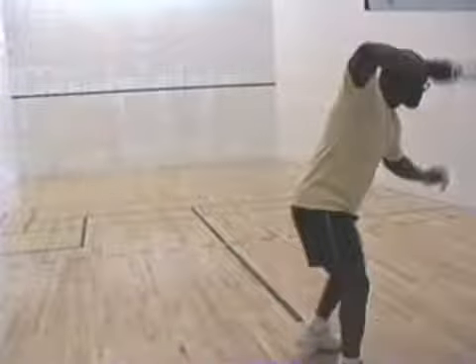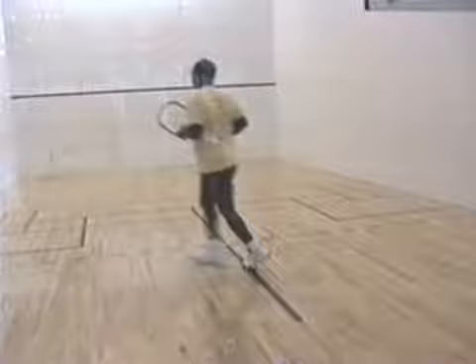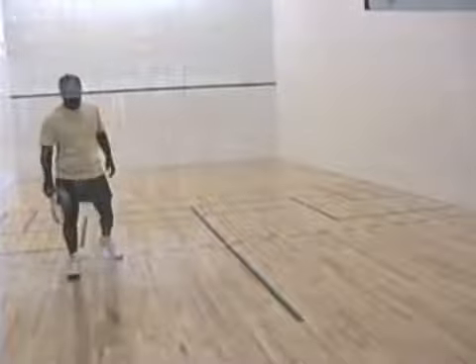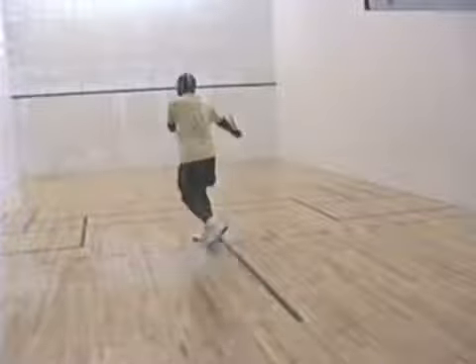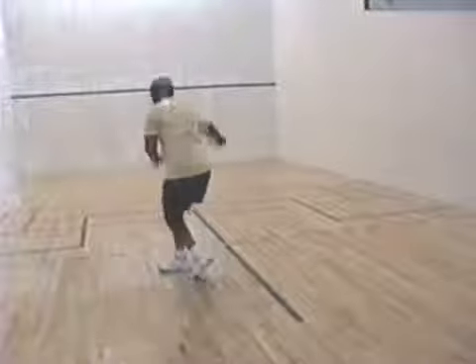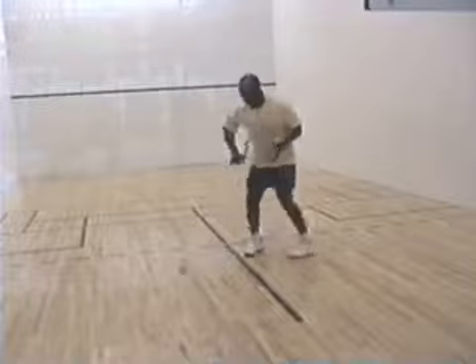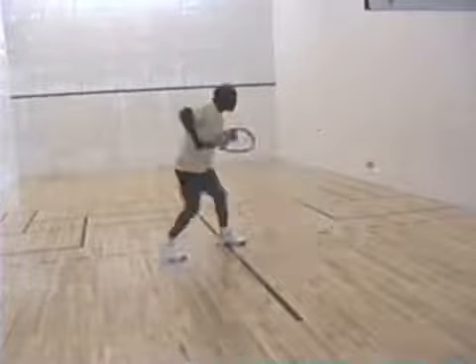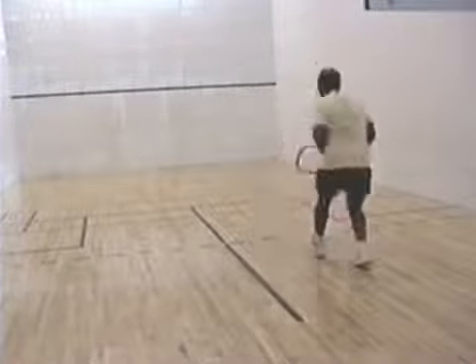The key to any athletic endeavor, be it racquetball, squash, or something else, is to practice. You want to practice as often as time permits. I'm tossing it into the side wall, trying to improve my timing by taking it after it bounces off the side wall. It's a good workout just to keep the ball moving and keep your shots under control. Do that for 10–15 minutes and try to work your way up to half an hour. That will improve your confidence, your timing, your footwork, and your overall game.